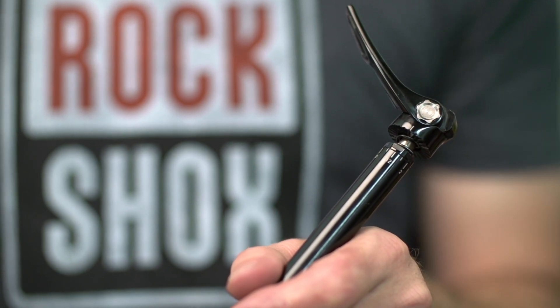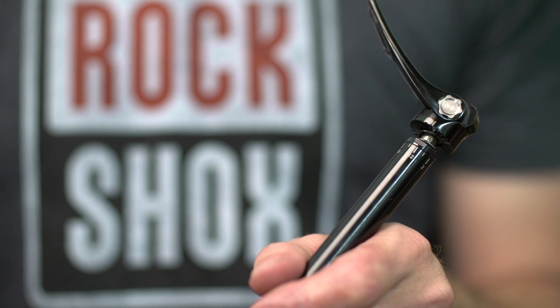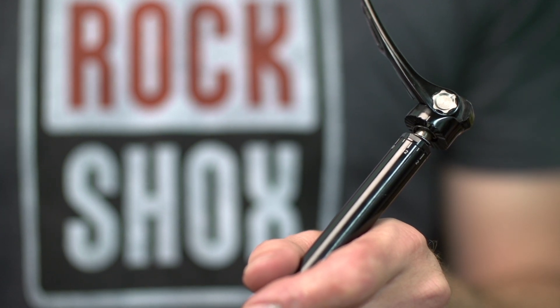Each line represents 30 degrees or one hour. To calculate exactly where you want your lever to be, keep in mind that every three notches indicates approximately a 90 degree change in the position of the lever. Take note of where your lever is positioned and how much you need to move it to achieve the desired position.